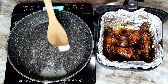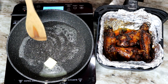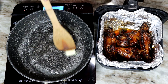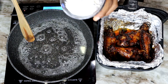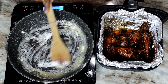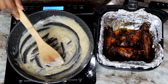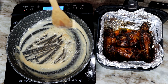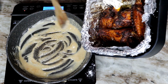In this skillet, I'm adding about one tablespoon of unsalted butter. You can use the grease from the turkey wings, but I like to use butter. My turkey wings weren't that greasy, so I just use some butter. Then I add about two tablespoons of flour and let it cook for about a minute to a minute and a half until it turns a golden color.